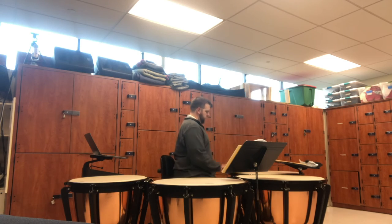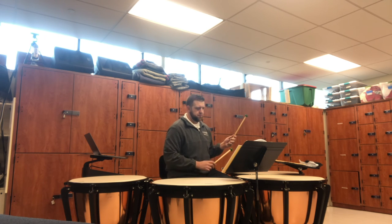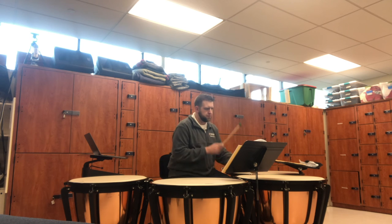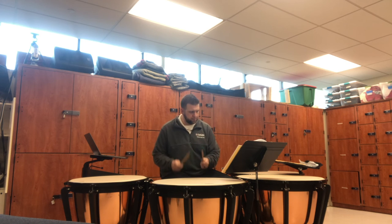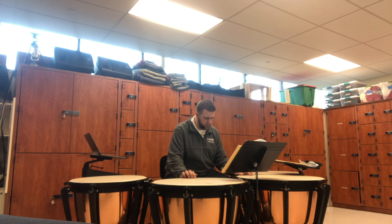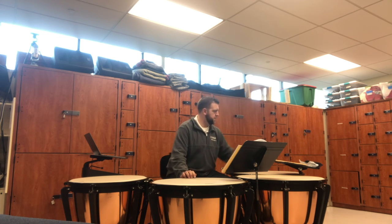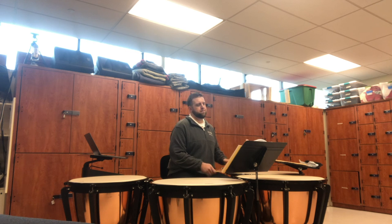So now I'm going to play through the entire excerpt so you can get a feel for what this sounds like.